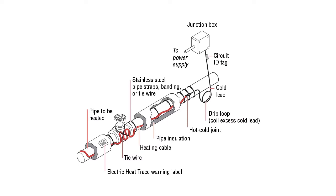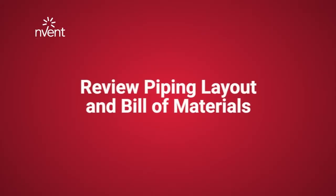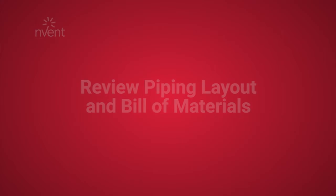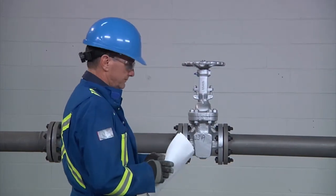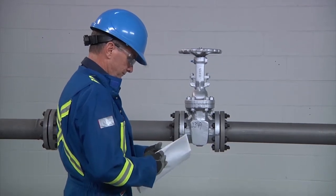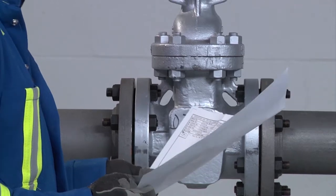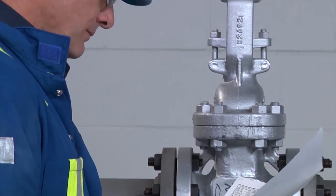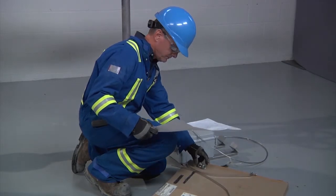This diagram shows how a typical XMI heating unit circuit is installed on a section of pipe. Before you begin installing the XMI heat tracing system, there are some initial steps we recommend you take. First, review the design drawing so you are familiar with the layout. Second, compare the list of materials received to ensure that all components are on site.